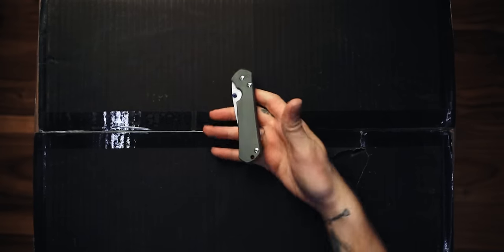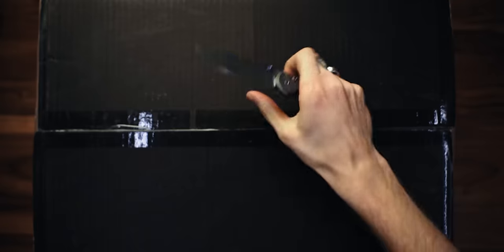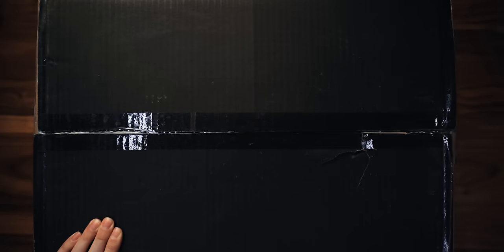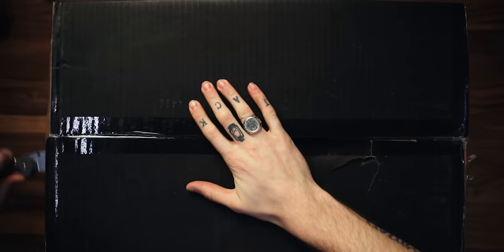Let's cut into it. Knife of choice today: Sebenza 31 titanium frame lock. Very carefully. It's always important if you're using a pocket knife to open your packages to one, be safe, and two, clean the blade of all that sticky residue after the fact. It's just knife etiquette.